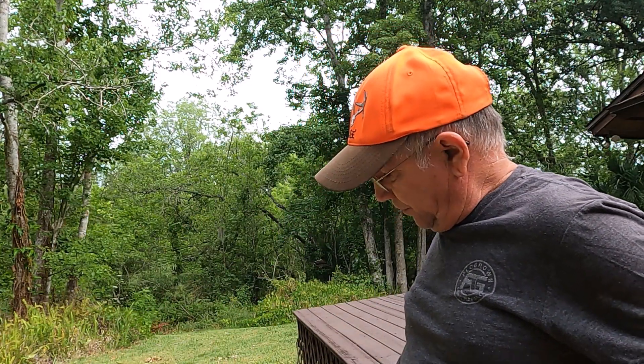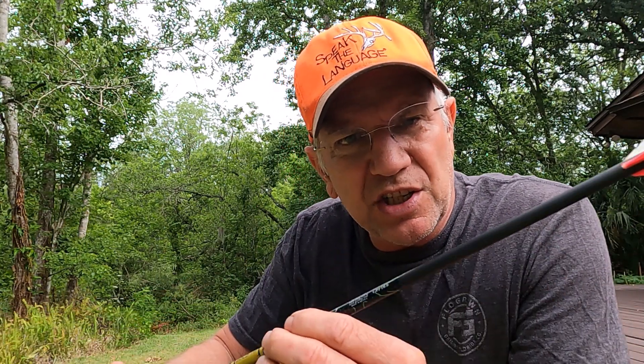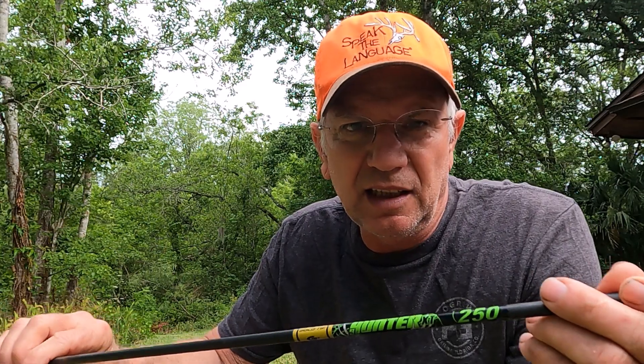So what's the single most important change I ever made that made me a better bow hunter? I went back to a Fred Bear style arrow — a stiff, heavy arrow. I changed two years ago to a Gold Tip 250 spine arrow. A 250 spine means it's real stiff. This is a carbon arrow but it's heavier than those skinny little arrows I was shooting before.